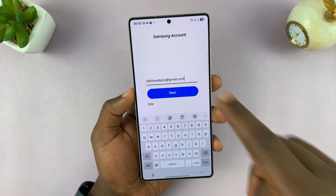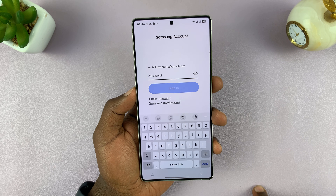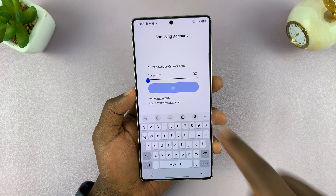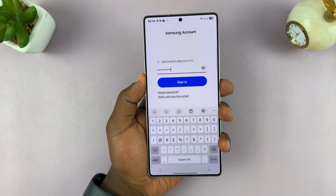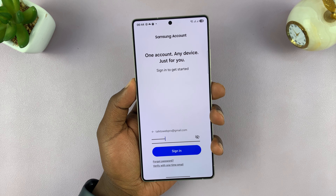I'm just going to type in my email address, tap Next, and then type in my password — this is a Samsung account password — and then tap Sign In.